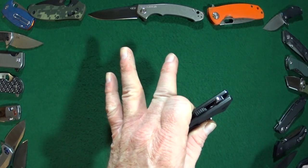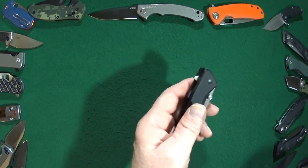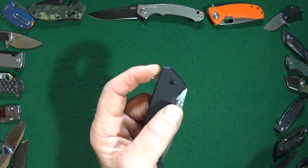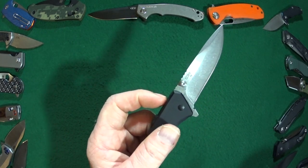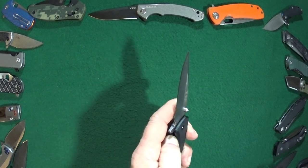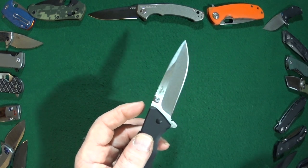Now we do have to talk about the potential deal breakers, because sadly there are just a few. Deal breaker number one is the fact that it is an assisted opening knife — I know many of you are not fans of the assisted open, though I myself actually like it.